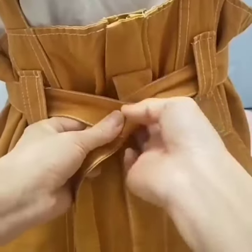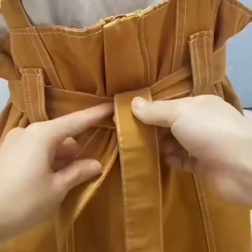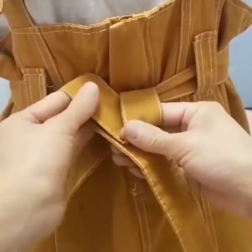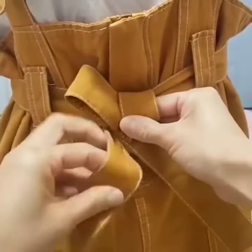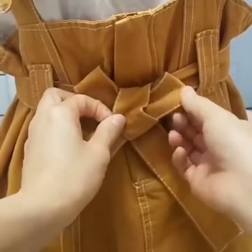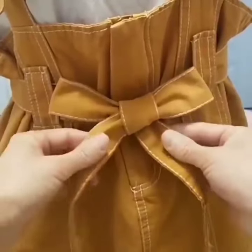Here is another look. Tie a simple knot. Now fold its one side making a loop like this. Fold the other side and pass it under the loop. Fold it, now set it, and it is done.